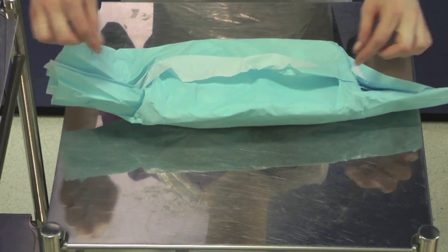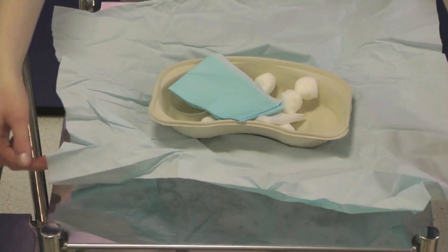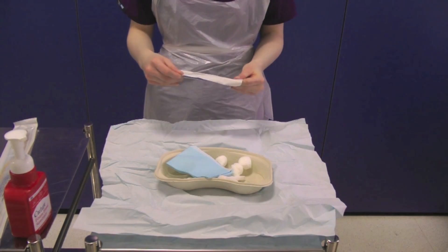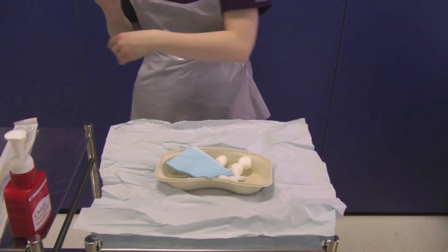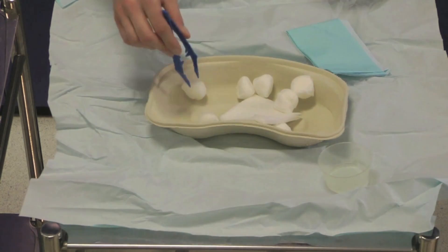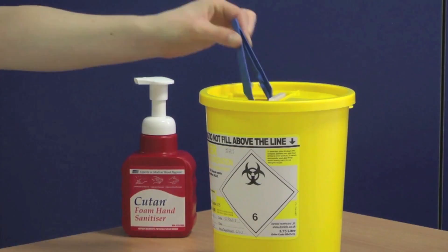Carefully open up the sterile catheter pack, opening the pack away from you first of all. Take your sterile forceps and organise the contents of the catheter pack, placing the cotton wool balls into the sterile pot. Discard the forceps into the sharps bin and decontaminate your hands.